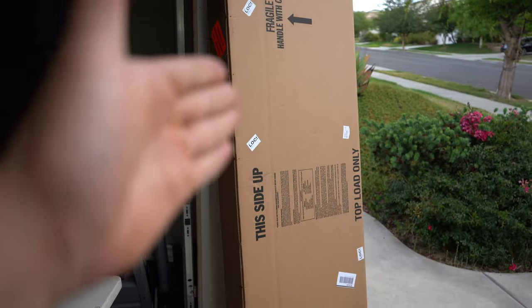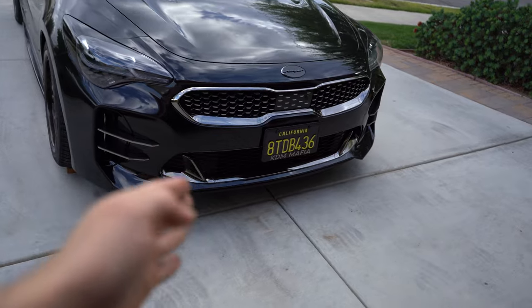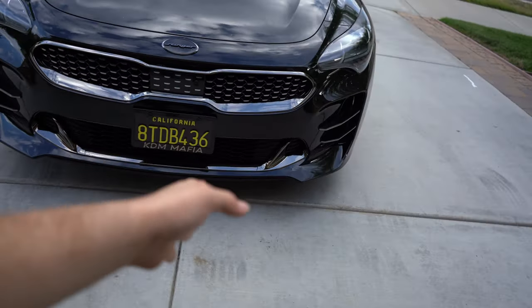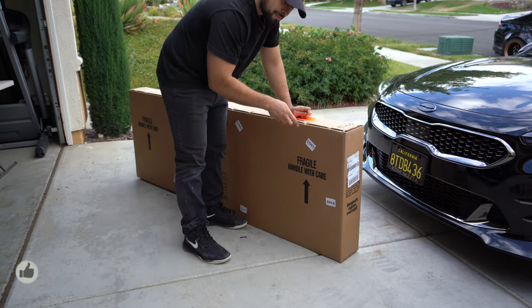This is a big box — I'm about five-eight and the box is probably six feet tall. We're going to put the lip on the car finally. I did want to get it painted to match but for now we're going to run it matte black. Let's open up this big old box.